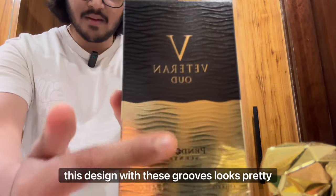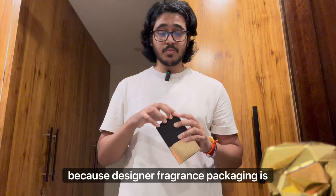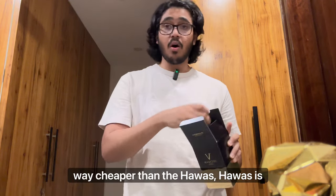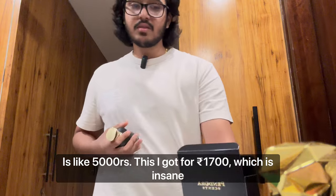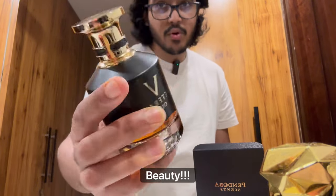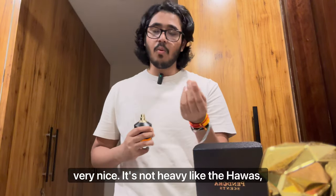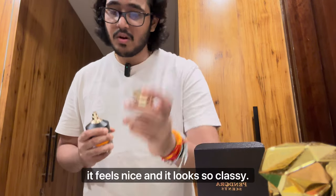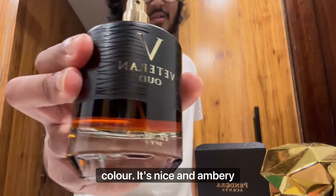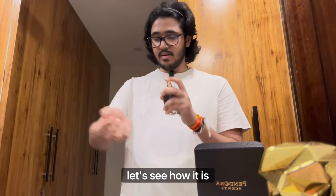One thing I like about the bottle is this gradient design with these grooves — it looks pretty nice, better than a lot of designer fragrance packaging, which is quite boring and dull in my opinion. And this is way cheaper than the Hawass: Hawass is around 5000, but I got this for only 1700 rupees — which is insane! Look at this bottle, what a beauty. The cap is not heavy like the Hawass but it feels nice and looks very classy. Even the atomizer with that gold accent looks very nice. You can see the juice color — a nice amber. I have really high expectations from this.